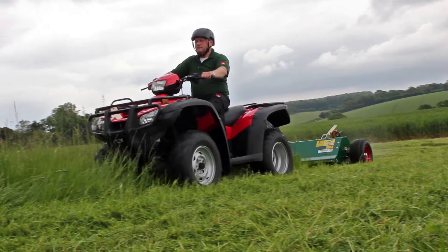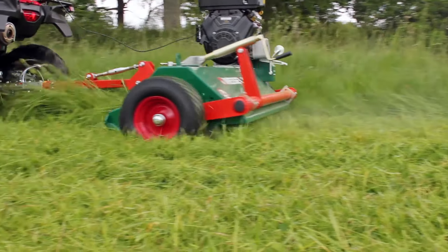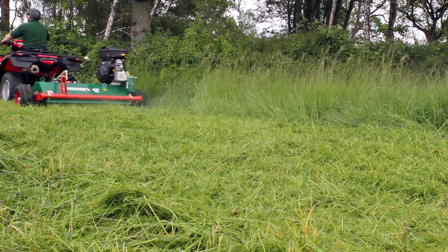Anywhere where there are areas of long grass and dense vegetation, the AF flail is the first choice. However, for a fine finish on regularly mown areas of grass, we would recommend the Wessex AR series rotary mower or the AT110 pasture topper.